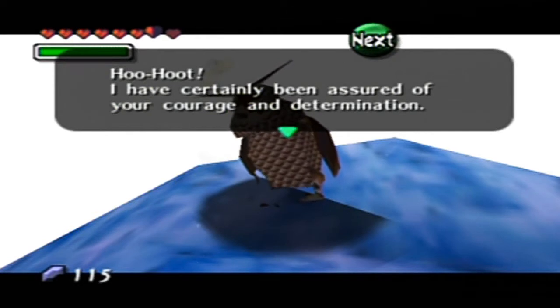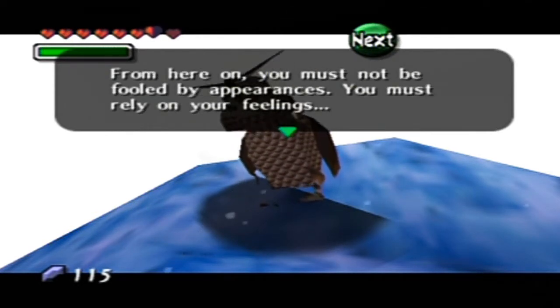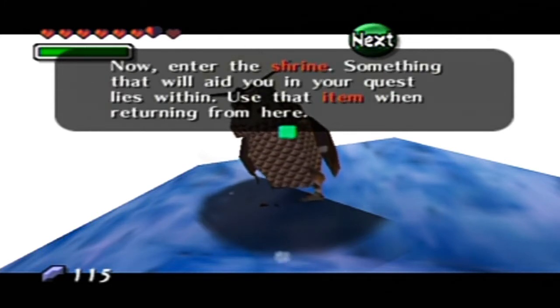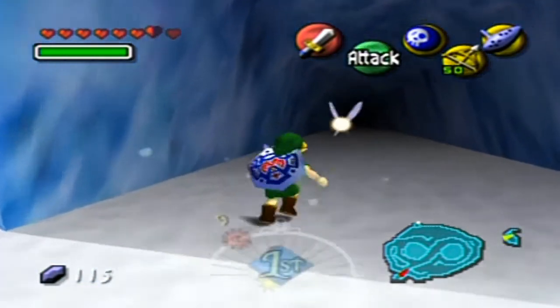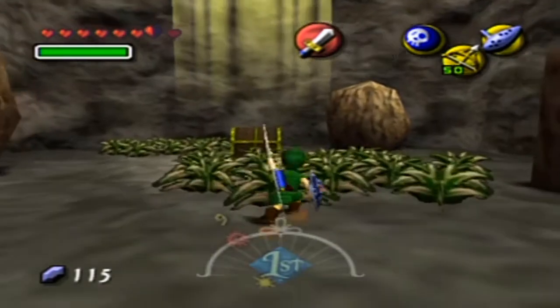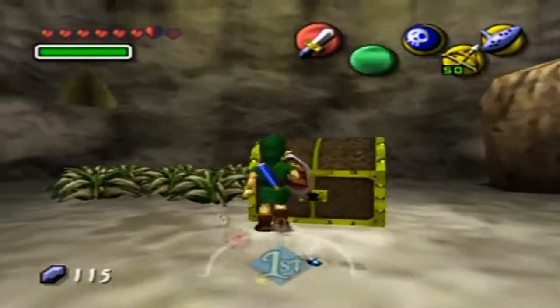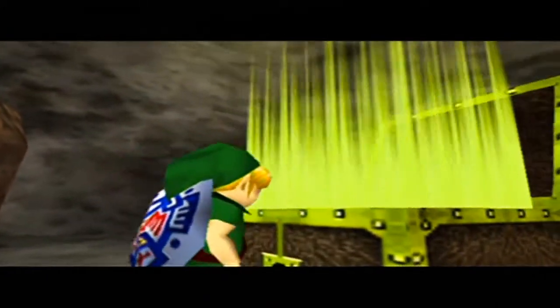I have certainly been assured of your courage and determination. From here on, you must not be fooled by appearances — you must rely on your feelings. Now enter the shrine; something that will aid you in your quest lies within. Use that item when returning from here. Alright, sounds good. Let's go in and open the chest — take this, you dang plants. Plants getting in my way. How dare they?